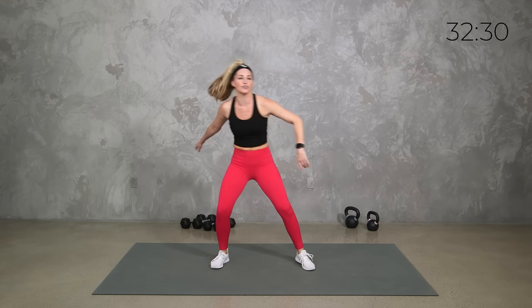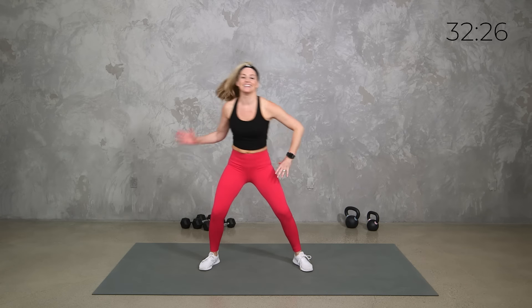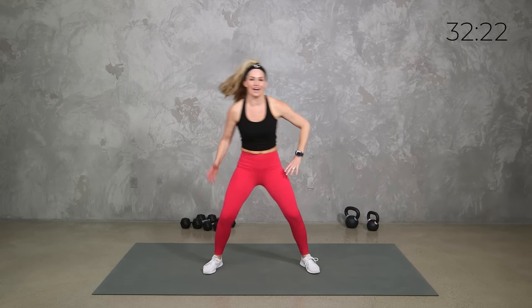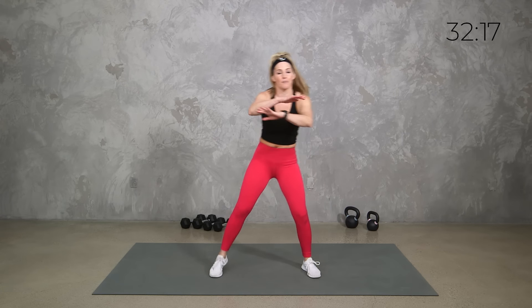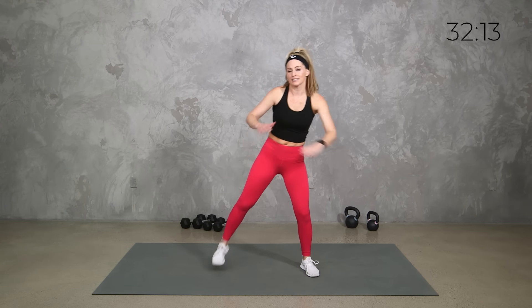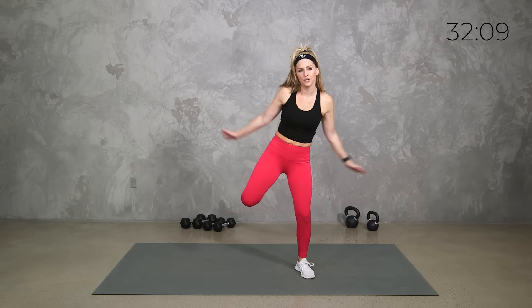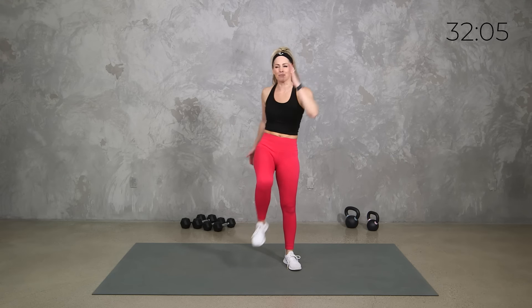Timed intervals, going at your own pace, being where you are today — this is your workout. Our heart rates are going to get up, we're going to get a lot of that endurance and cardio, but we're strength-based so take your time. Take breaks in those transitions if you need to, and know that at the end of those five minutes you have a longer break coming.